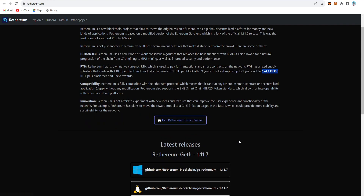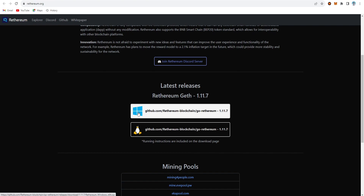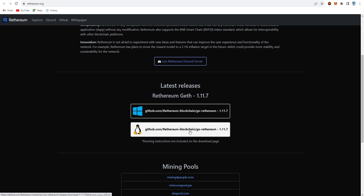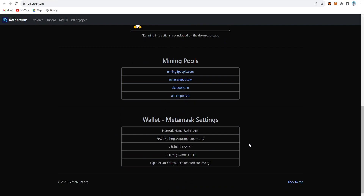The main website is Retherium.org, where you can find the latest release version on GitHub for both Windows and Linux. Supported mining pools include Echo Pool, Mining for People, and All Coin Pool, among many others. For the wallet, you can use MetaMask, and the site shows you the settings to configure your MetaMask wallet.